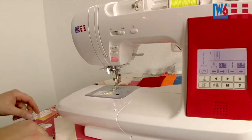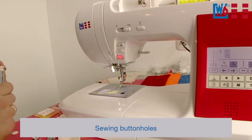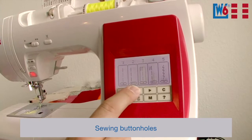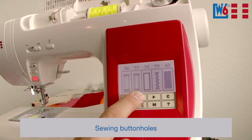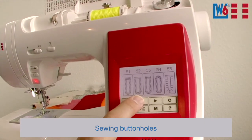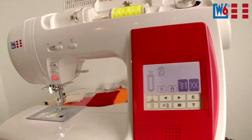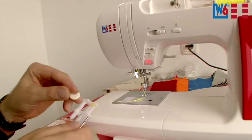Remove the quilting guide and change the foot. Let me show you how to do a buttonhole. Press this buttonhole button to access the utility stitches, then browse. There are the first buttonholes — let's use this keyhole-shaped one here. Number 52. The button goes in at the back — this sets the button size.